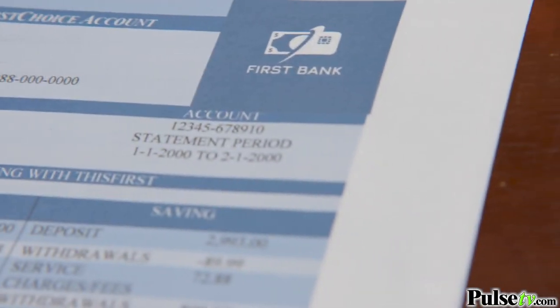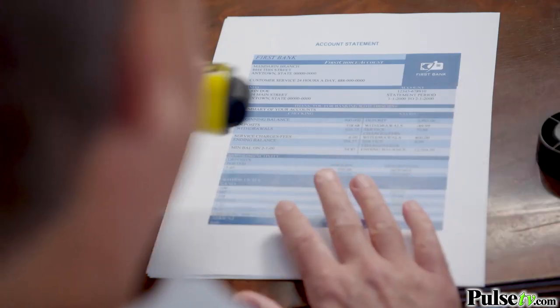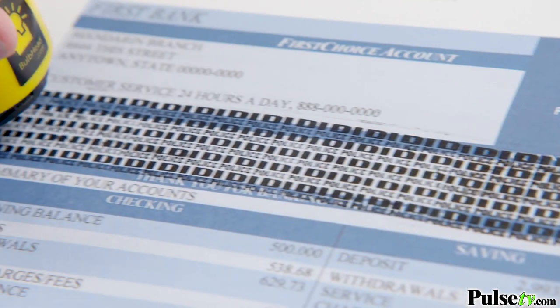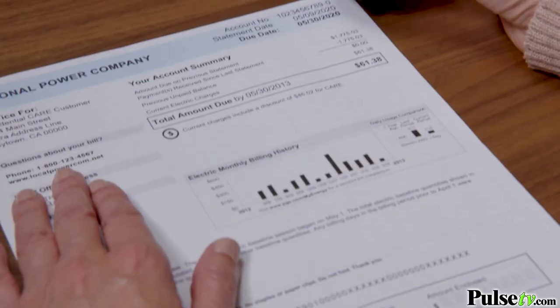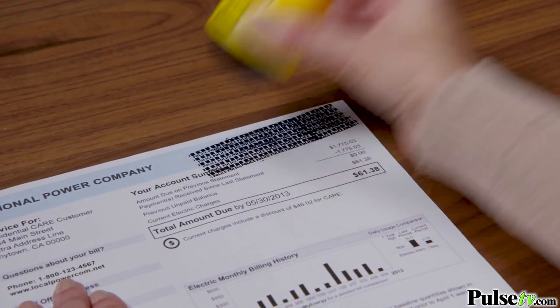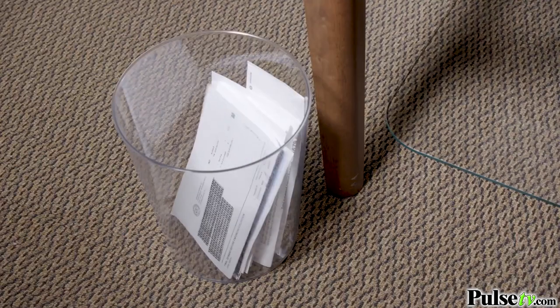Here's a bank statement with your name and account number — now one easy roll and all your personal information is blocked. Name and address? Blocked. Credit card number? Blocked. Phone, electricity and gas bill? Now they're all safe to toss into the trash.